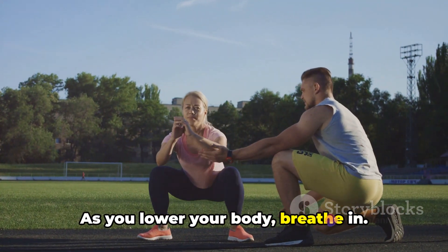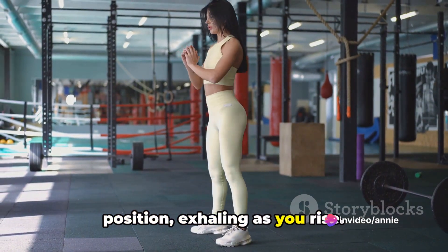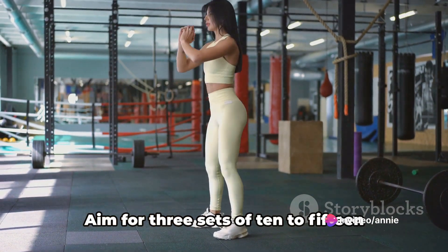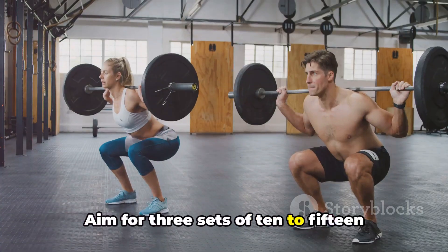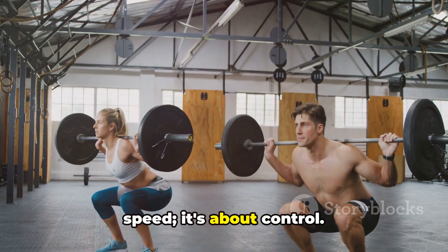As you lower your body, breathe in. Then push back up to your starting position, exhaling as you rise. That's one repetition. Aim for three sets of 10 to 15 repetitions. But remember, it's not about speed — it's about control.